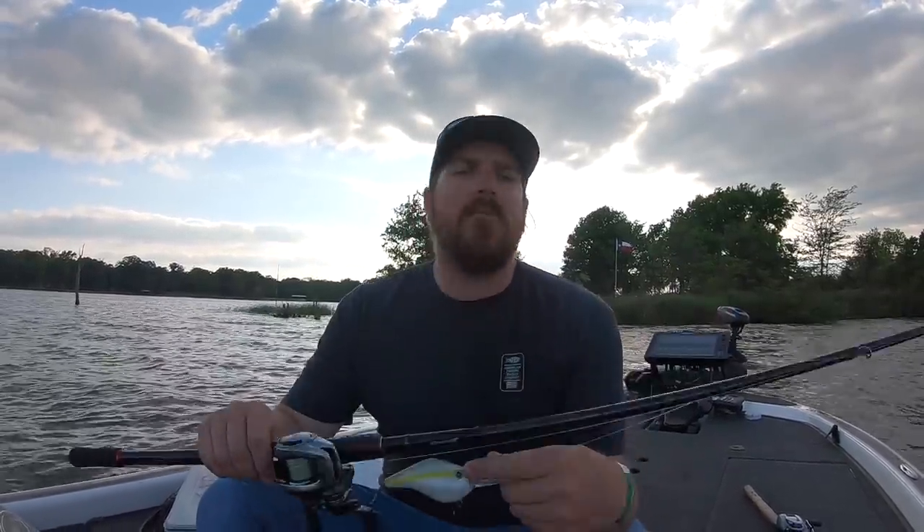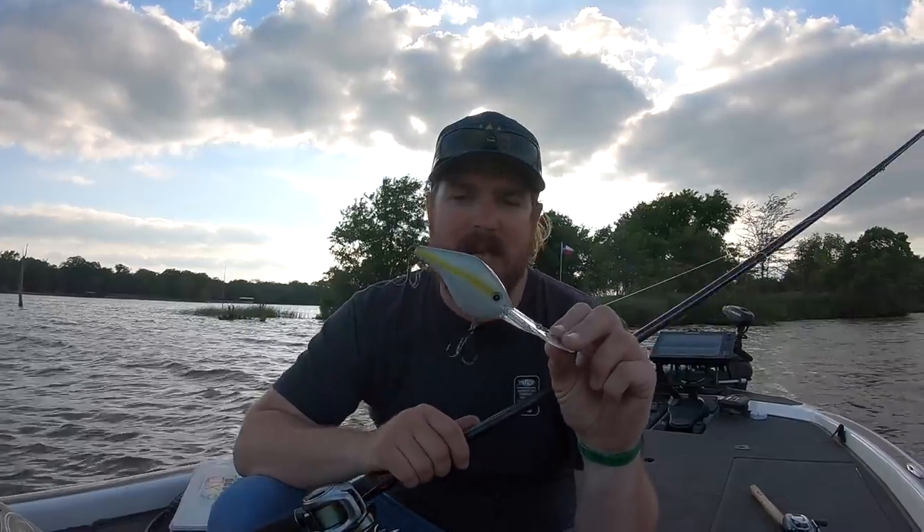Before we go any further into the baits, let's back up and talk about this whole deep cranking thing. Why are we doing it? As you guys know, since the beginning of the year we've been following the actual transitions of the fish. Now we're talking about leaving the spawn, going into the post spawn. The fish are backing out of spawning areas, feeding back up, recovering from the spawn, and splitting — some going back up into the shallows into grass and cover, the other half going out to deep edges, rock outcrops, ledges, humps. Those fish are going to be schooling up thick, and that is where the deep crank comes in.